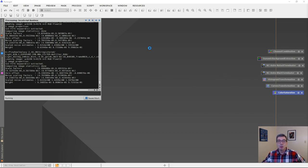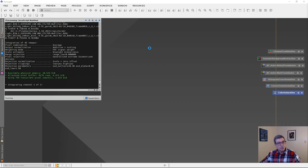I'm actually stacking my 45 images along with a number of calibration frames — dark frames, flat frames, and bias frames that I also shot. This process takes quite a bit of time; it's already been running for about 10 minutes and probably has about 10 more to go, so I'm going to pause the video here.